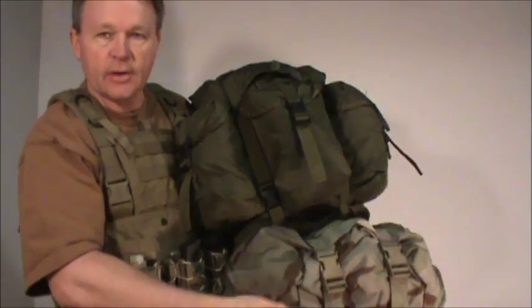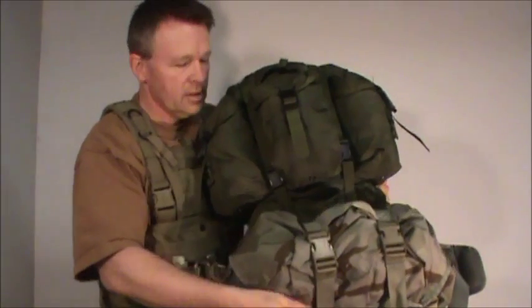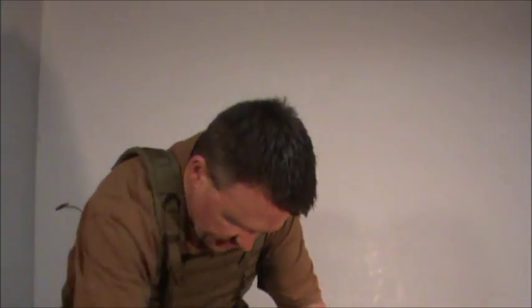This is the sleep system carrier from a MOLLE system — it's a good place to carry your sleeping stuff. With this particular chest rig I'm able to wear it together with a rucksack.